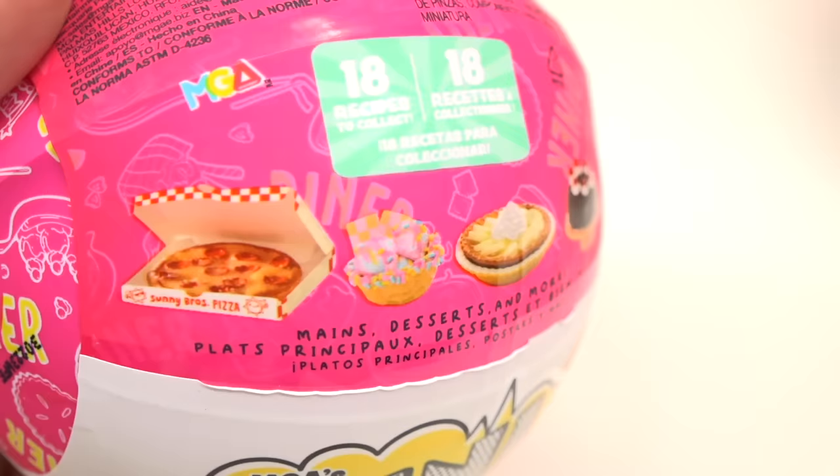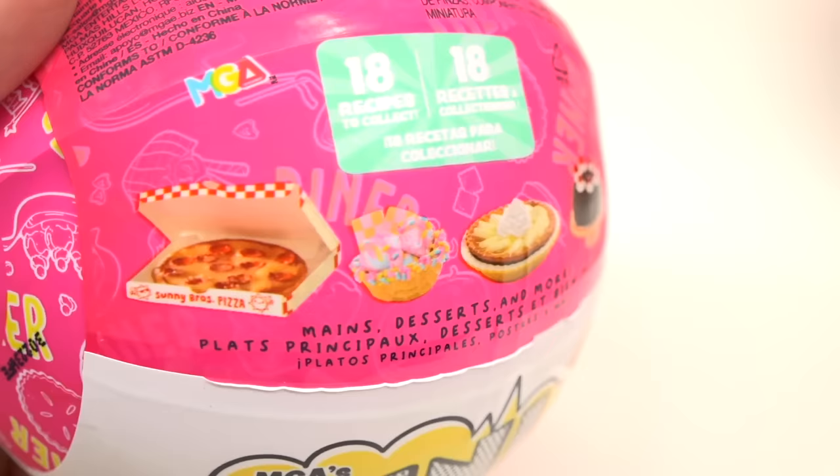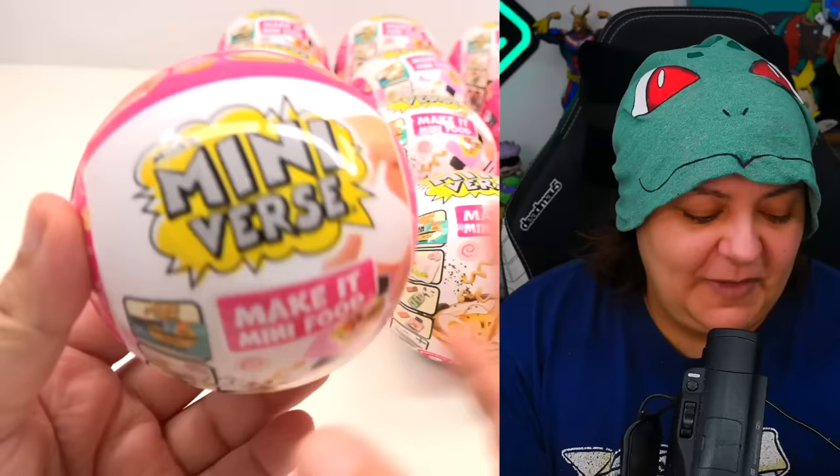Back to the regular program. The goal for today is to find at least four different projects. Since these are mystery boxes, we don't know what we're going to get. However, there are 18 to collect — ranging from pizza, ice cream or popcorn, pies, cakes, and even ramen on the front of the box. We're going to see the full list once we open them.